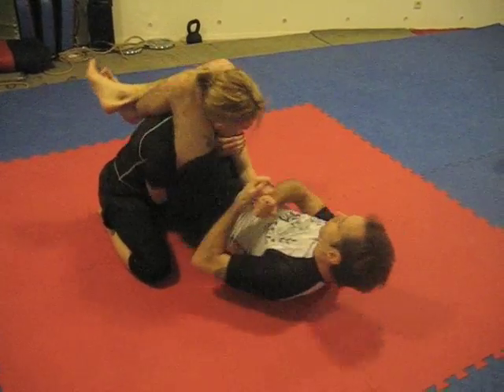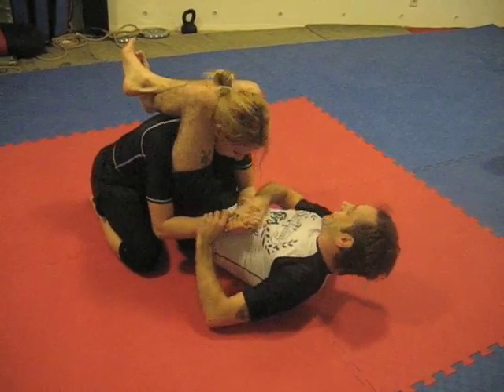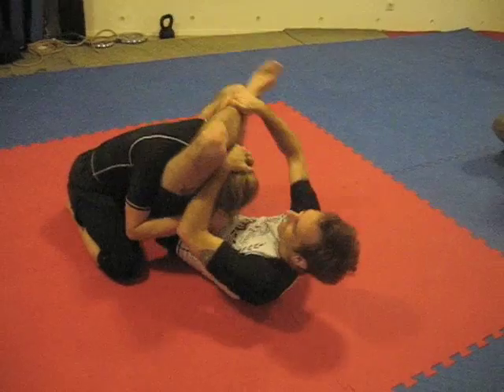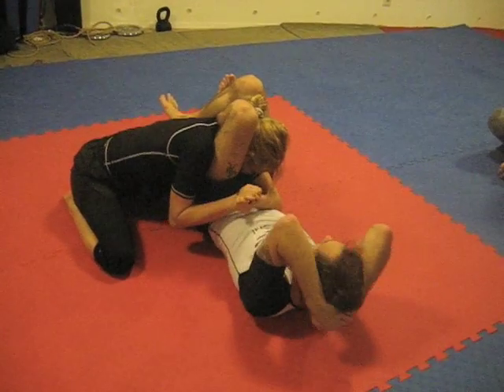I can even start making her think I'm going to armbar. She wouldn't normally do that so easily. Practice your triangles with no hands.